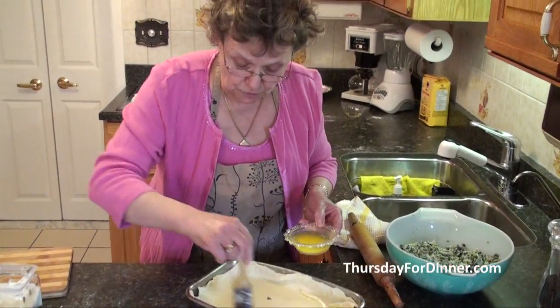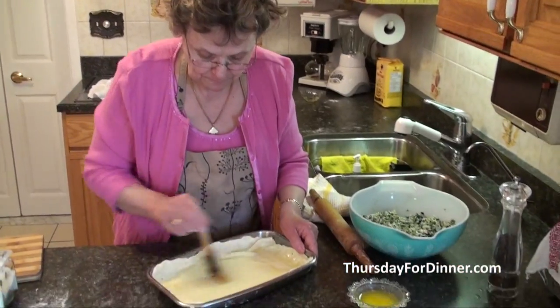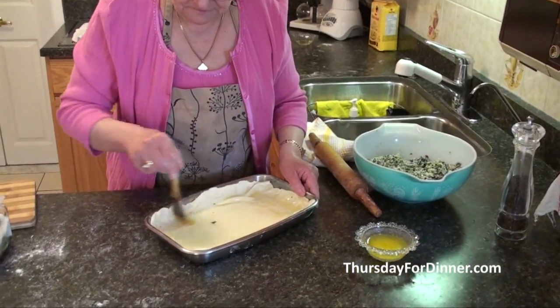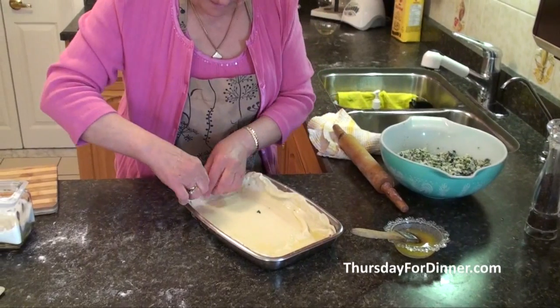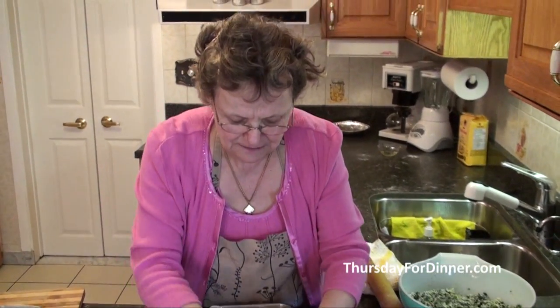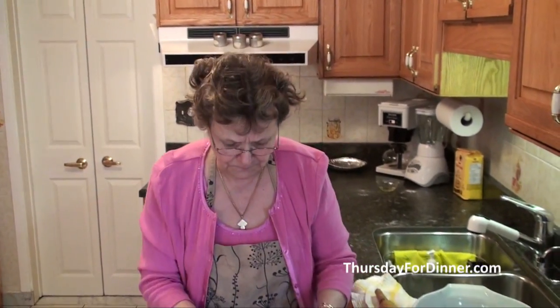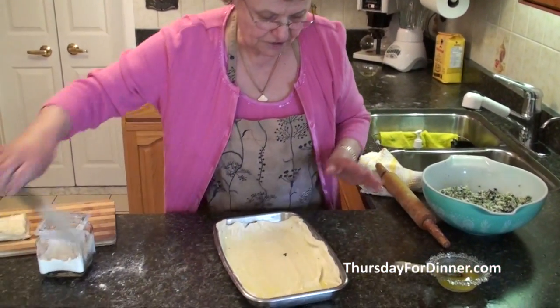You can use butter, margarine, olive oil, or vegetable oil — whatever you want. But sometimes margarine doesn't let the pastry become crispy, so if you can, don't use margarine. If you don't like butter, use olive oil.